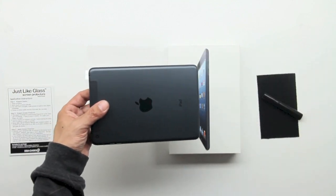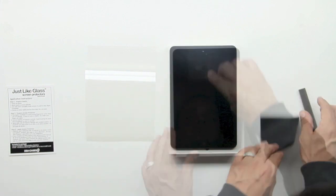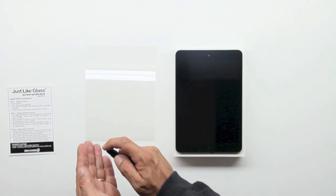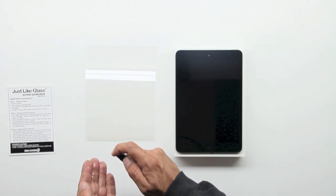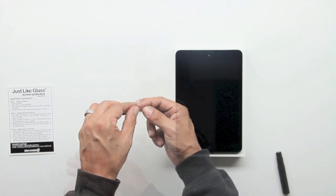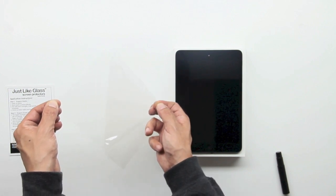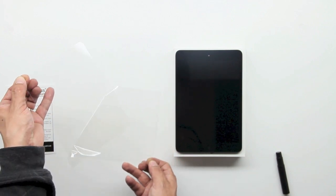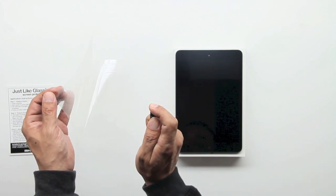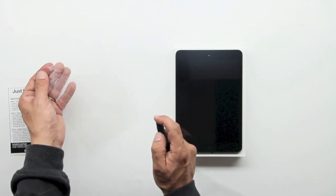We're going to apply the Just Like Glass screen protector to a factory fresh, brand new iPad mini. Let's clean off the mini and be very careful to make sure there's absolutely no dust or debris on top. Next, we'll spray our fingertips with the included solution, then grab the actual screen protector itself, making sure we do not touch any of the back adhesive. Next, spray it down with the included solution.